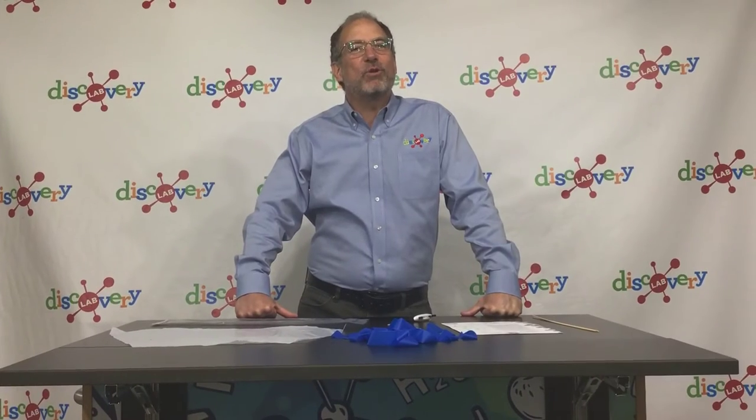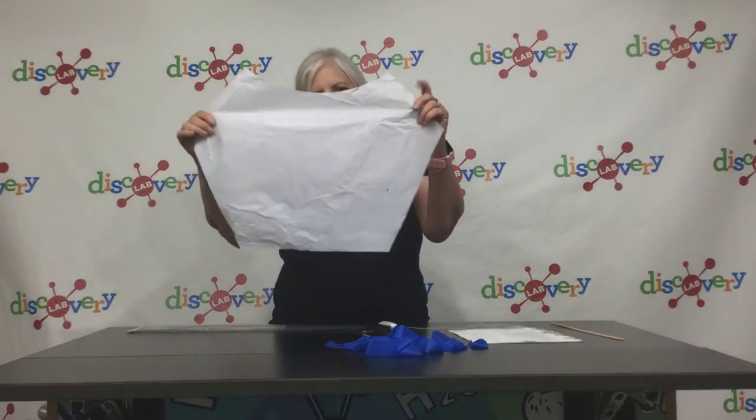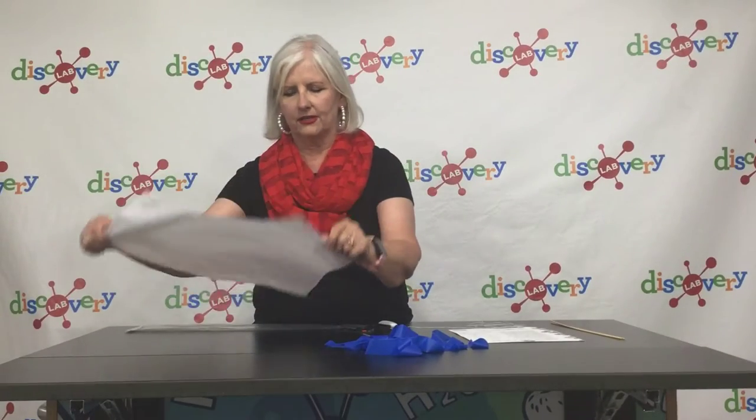Please let me introduce our good friend Exan Black, Executive Director of the Tulsa Regional STEM Alliance. She's going to show you how to make your kite. Hi guys, let's get started building a kite. So here's our sail — this is a big sheet of plastic, and that's going to be used to catch the air.